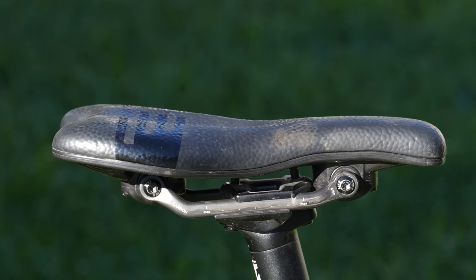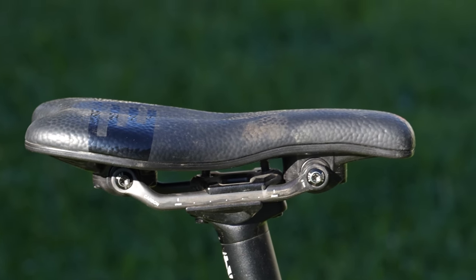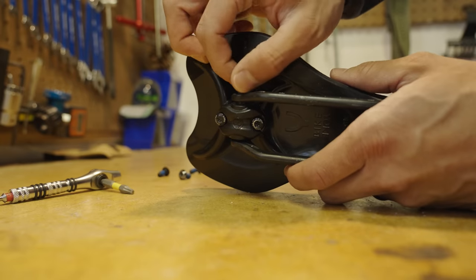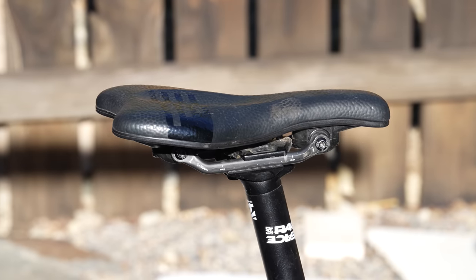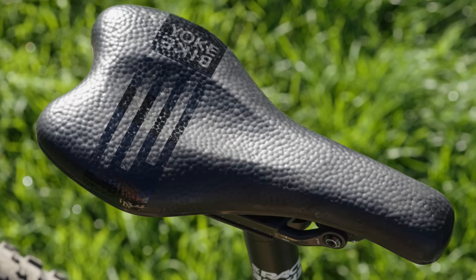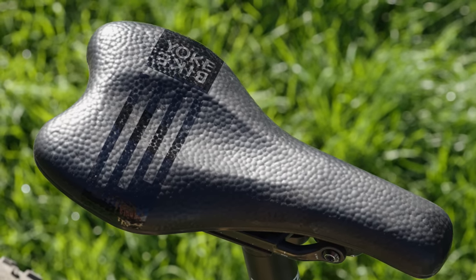Another notable feature is the saddle's shorter length, which definitely enhances maneuverability around the saddle. Overall, considering saddle preferences are highly personal, the Sagma presents a unique and nearly customizable choice to cater to individual needs. While its fit and shape may not suit everyone, I was pleasantly surprised with how well it complemented my anatomy — or maybe adapted to my riding style. Once I got over that brief break-in period, I found the saddle to be remarkably comfortable even on rides lasting over eight hours.